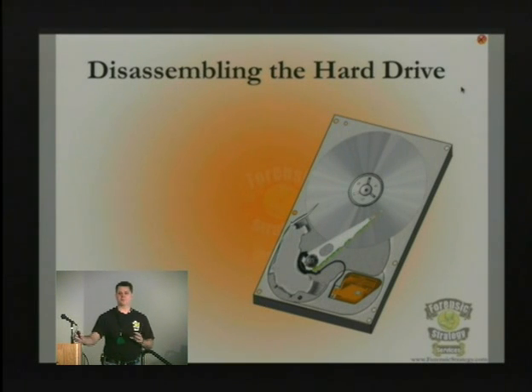Hard drives are not hermetically sealed. If you notice, there is probably a hole on almost every one of your drives that says 'do not cover this hole.' There is air traffic going through the drive, helping it create a nominal amount of pressure so that pressure can equalize between the outside and the inside. Otherwise, you'd start having problems with your drive at different altitudes.